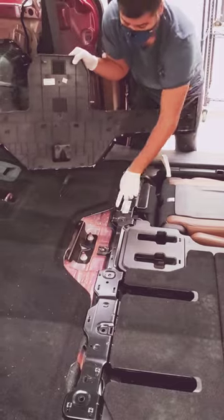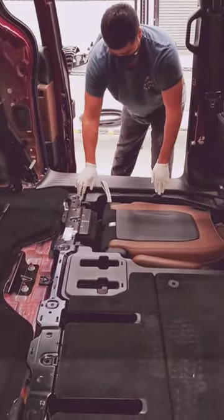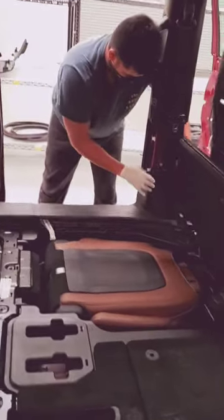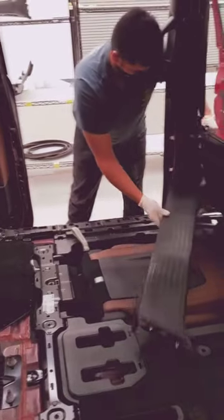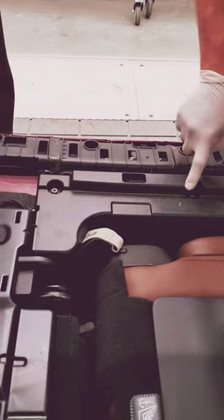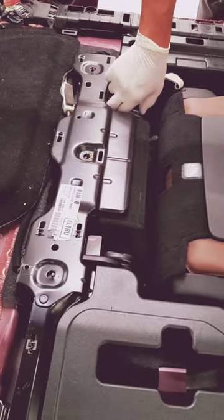As you can see, it's on a frame structure. In order to get to the subframe, you're going to have to remove this plastic as well — I've already done that for convenience. On this side there's going to be a series of bolts that go all the way around the frame.